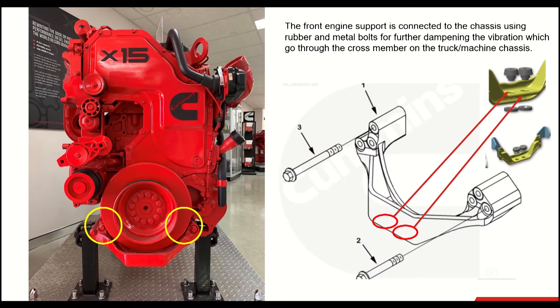On this slide, you can see the front side of the engine, where you can see three engine mounting bolts on the left and three main engine mounting bolts on the right. These six bolts connect the cylinder block to the front engine support. The front engine support is connected to the chassis using rubber and metal bolts for further dampening of vibration, which go through the cross member on the truck or machine chassis.